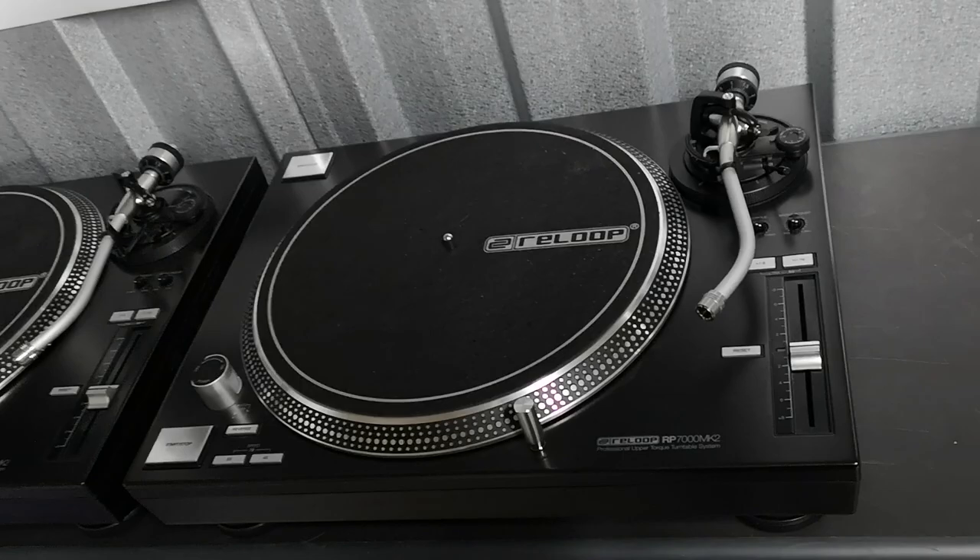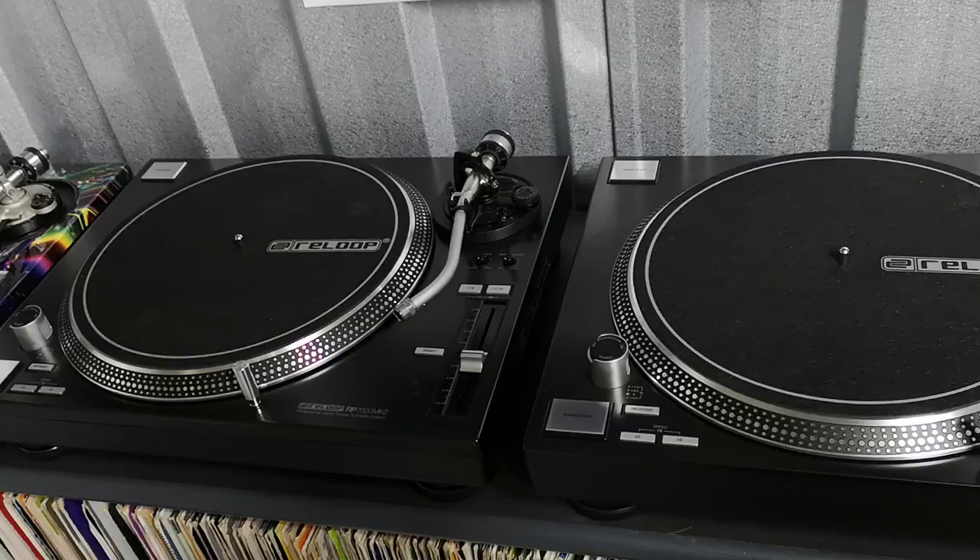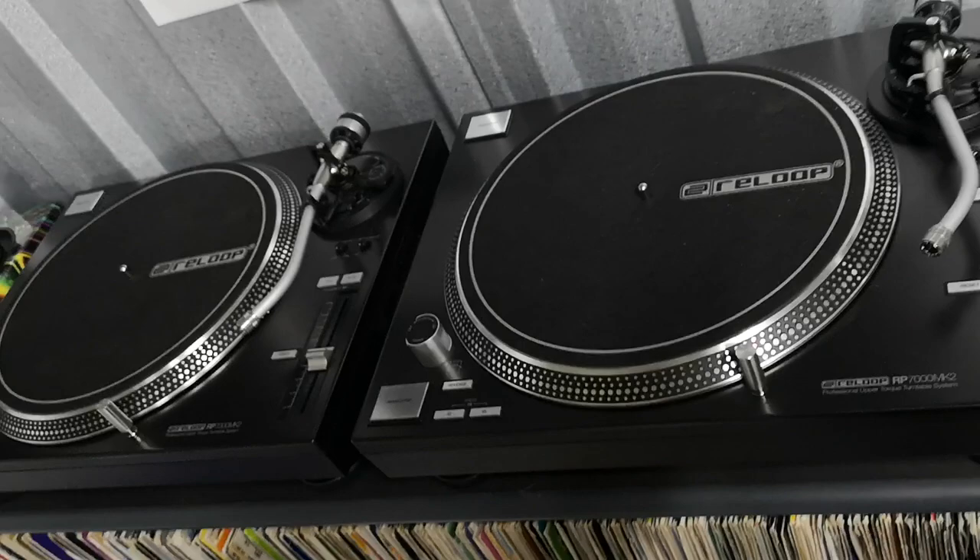I've got a pair of 1210 MK3D Japanese imports as well, so obviously I import turntables from Japan. And I decided — well, I've got another pair of MK3Ds in — that these could come here, and they haven't been used.